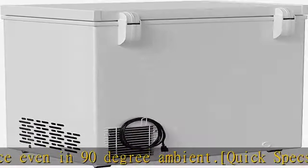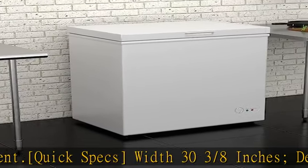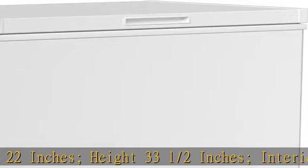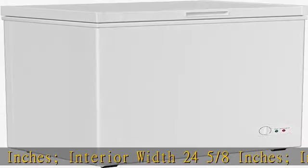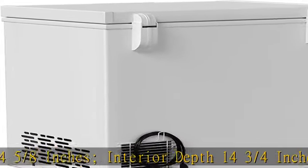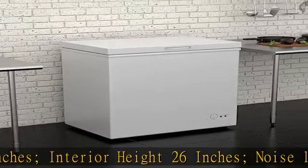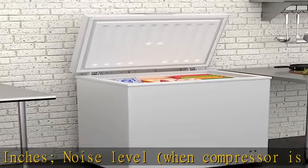Noise level when compressor is running: 50 dB — but the unit's compressor does not run constantly. Capacity: 5.2 cubic feet. Temperature range: zero degrees F to 8 degrees F. Basket includes one epoxy-coated steel basket with a weight capacity of 22 pounds. Power: one-fifth HP, uses eco-friendly R600a refrigerant, 115V, 1 amp, 60 Hz, single phase, 115 watts.